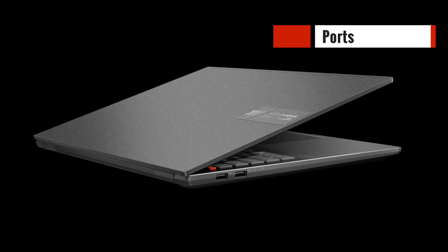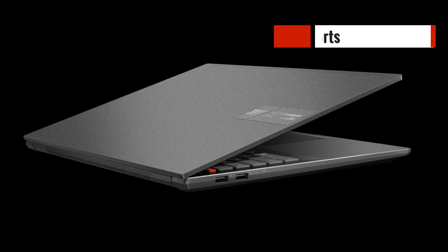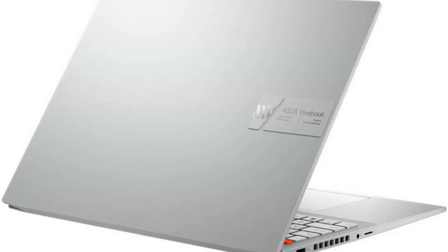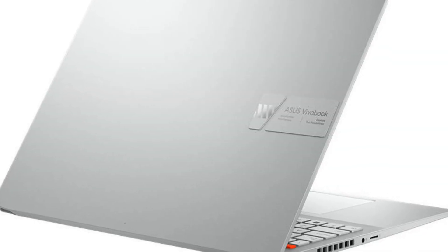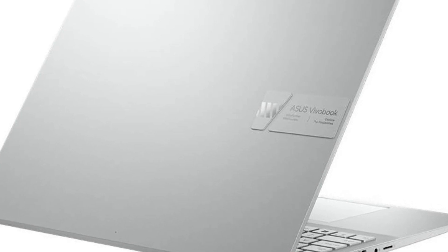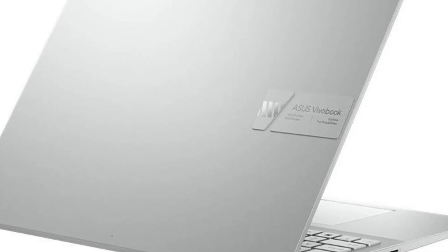The Asus Vivobook Pro 16 has a decent selection of ports. It includes a USB Type-C port, three USB 3.2 Gen 1 Type-A ports, an HDMI port, an audio jack, and a microSD card reader. This selection of ports should be more than enough for most users.